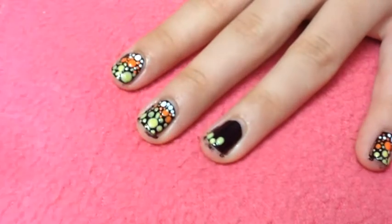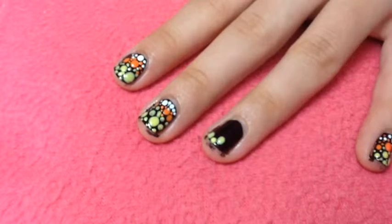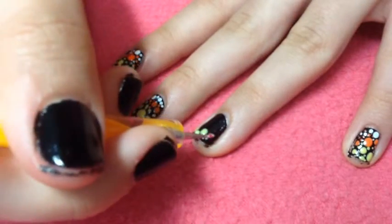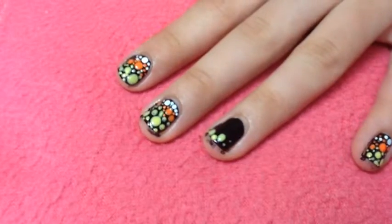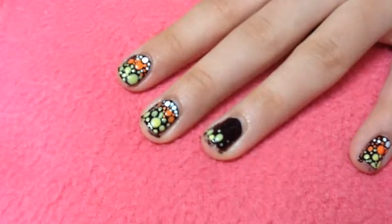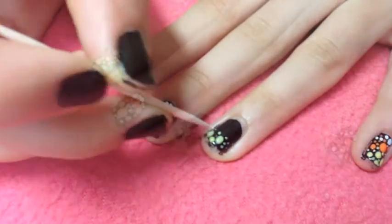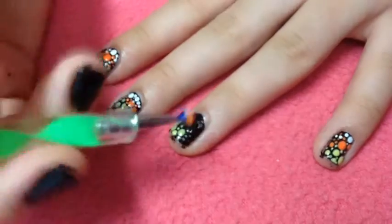Finally I'm going to use my smallest dotting tool or toothpick to fill in the little gaps. You only want to do certain sections — you don't want to do the whole nail with that same color. I redid the yellow because it is a little bit sheer, so I'm just dotting away like so.